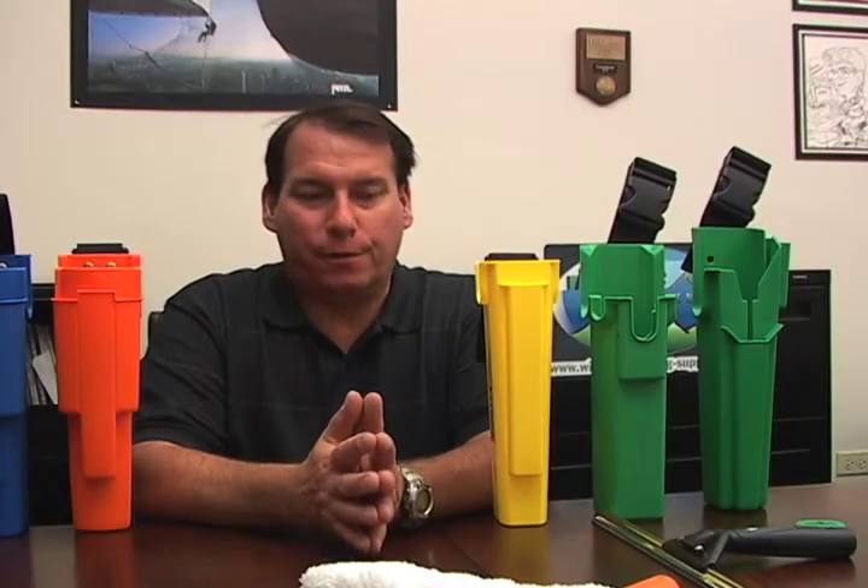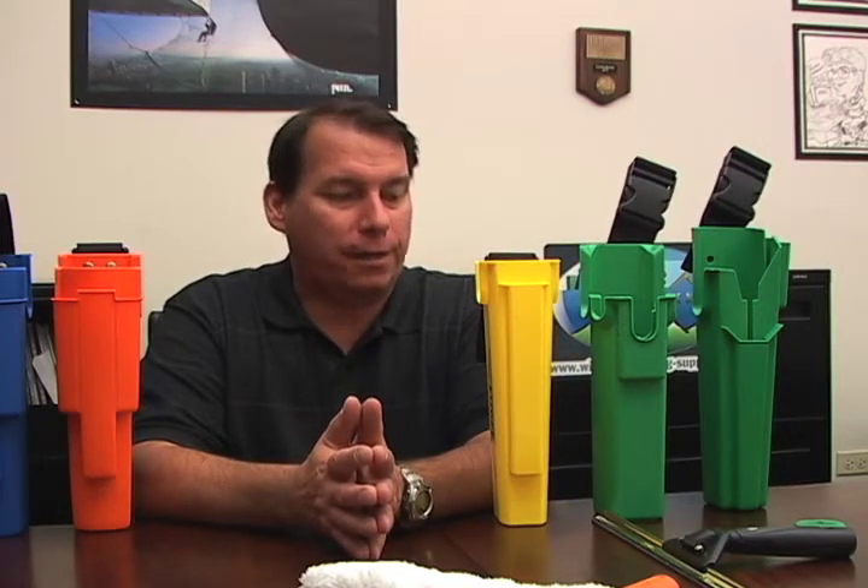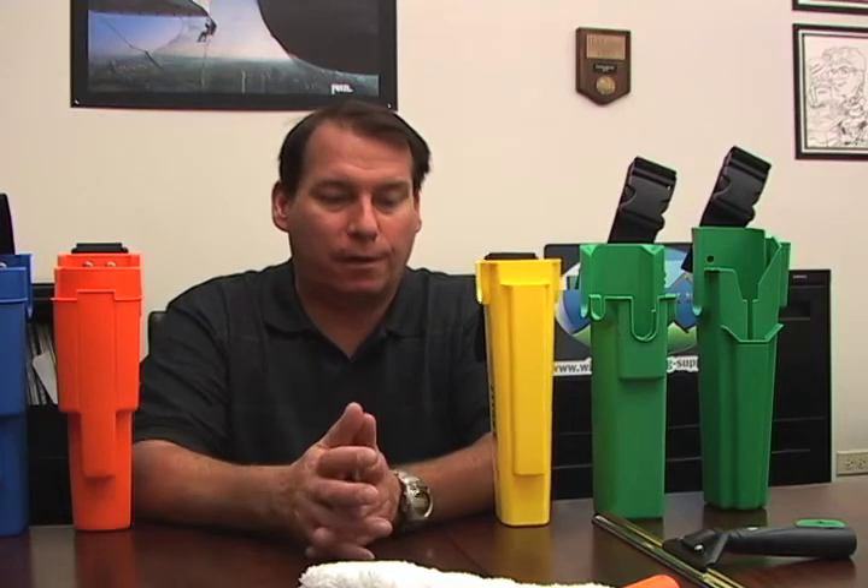Hip buckets are used to keep your strip washer from dripping. It's a convenient way to carry a little bit of water around inside buildings, and a great way to carry extra channels or squeegees. They're also really safe when you're climbing up ladders — they keep your hands free for climbing and accessing the windows once you're up there.